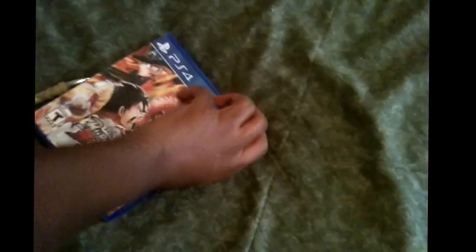There it is guys, there it goes. Damn game. Oh my gosh, there's gonna be a long unboxing because I hate opening things with one hand.